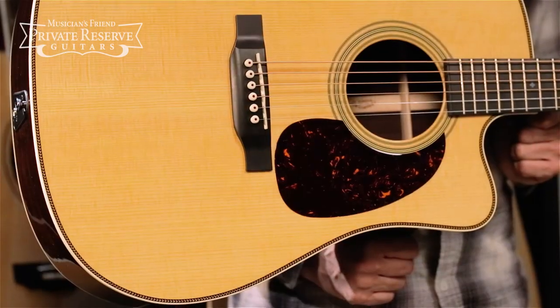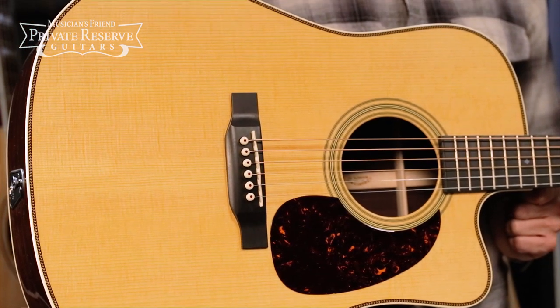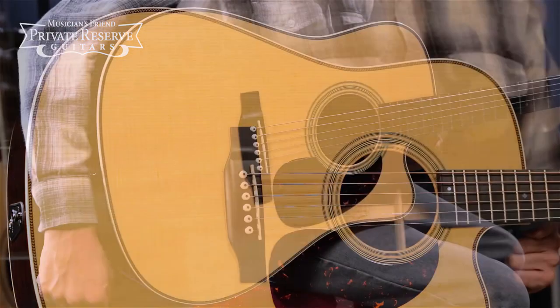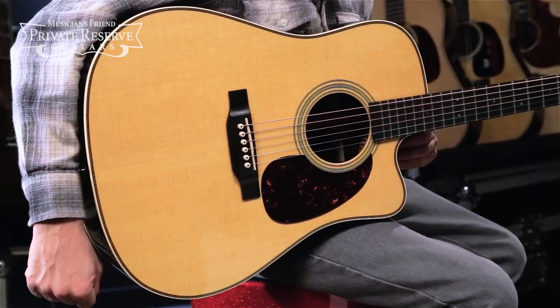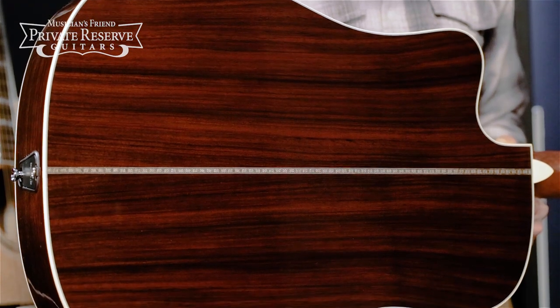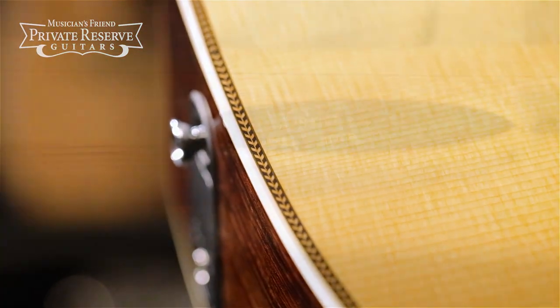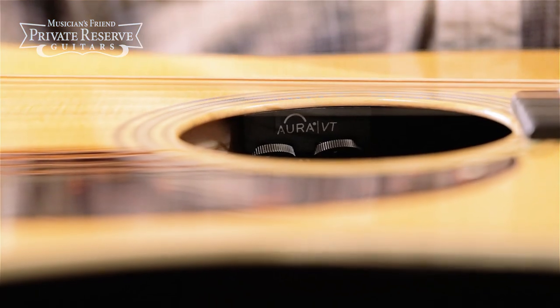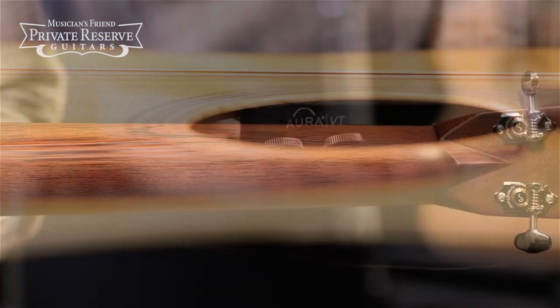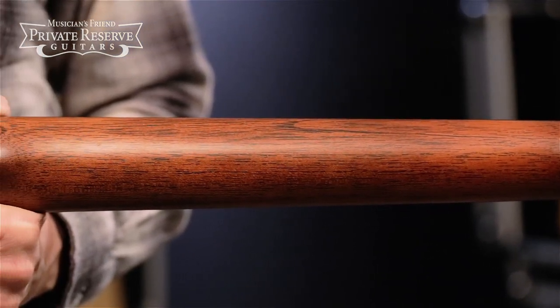This great guitar starts off with a Sitka Spruce top that's been treated with aging toner and reinforced with forward-shifted 5/16th inch scalloped bracing. Beautiful East Indian Rosewood back and sides with nice antique white binding and herringbone inlay. Fishman Aura VT enhanced pickup system, and then a mahogany neck with modern low oval shape and performance artist taper.